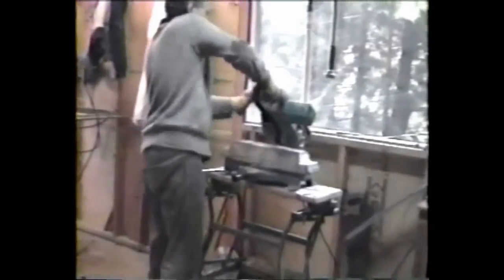This is the hoist that he brings the lead up. There's our man taking the lead to the doorway. Each block of lead weighs 100 pounds. Now it's going to be cut. Now it's cut.